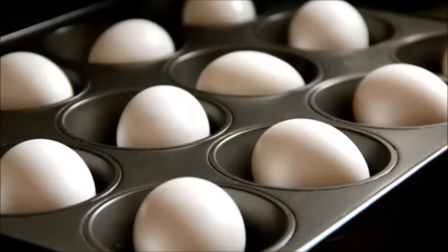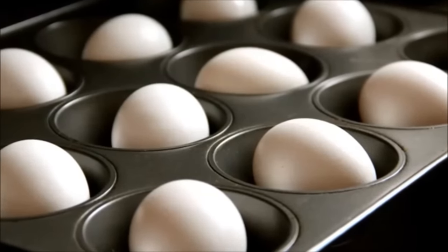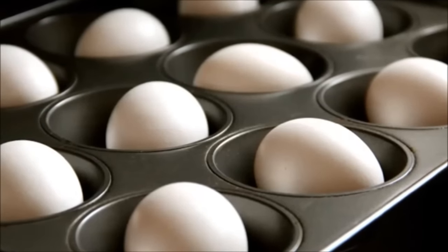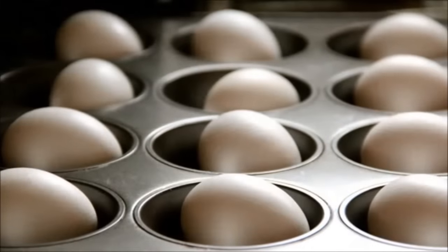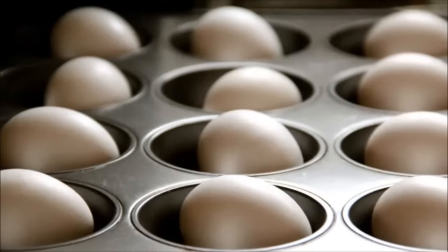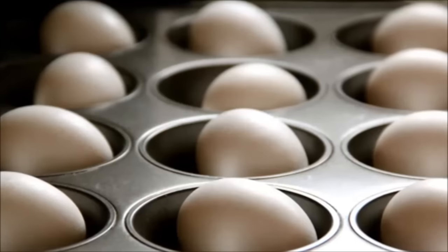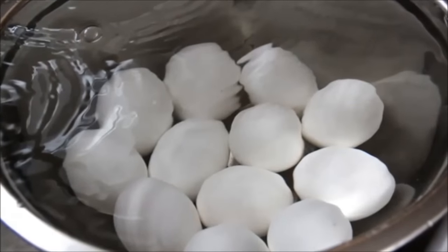Hack 27: Hard-cooked eggs in a muffin pan. Baking eggs instead of boiling them is better since it can lessen the egg's sulfurous smell and the egg texture is a whole lot creamier. Preheat your oven to 325°F. Place a dozen eggs into a standard 12-count muffin pan. Bake for 25 to 30 minutes, then place the hard-cooked eggs into a cold water bath.